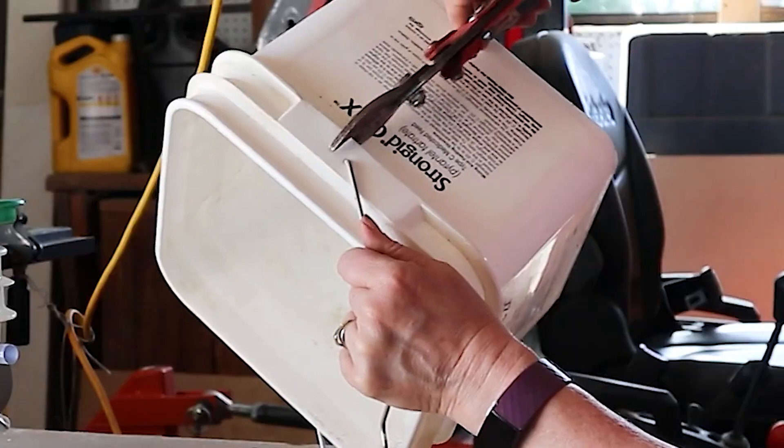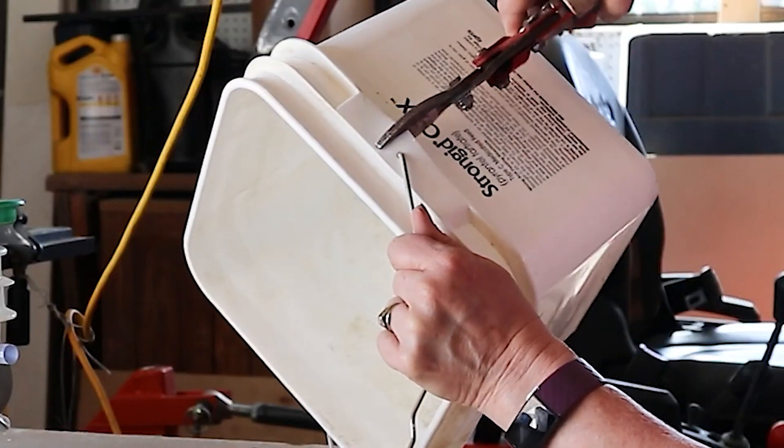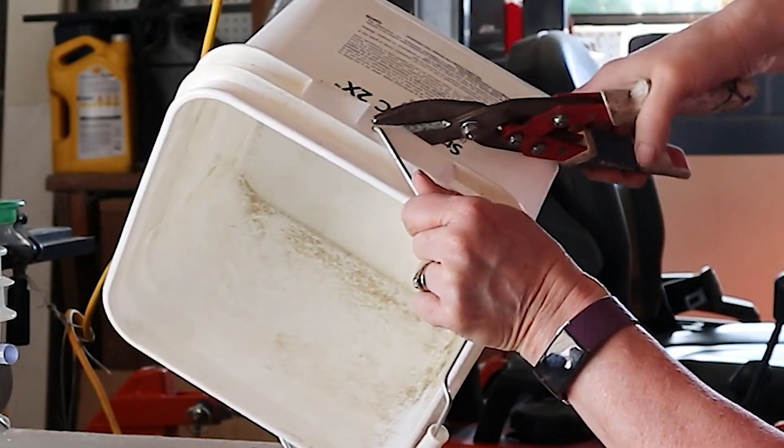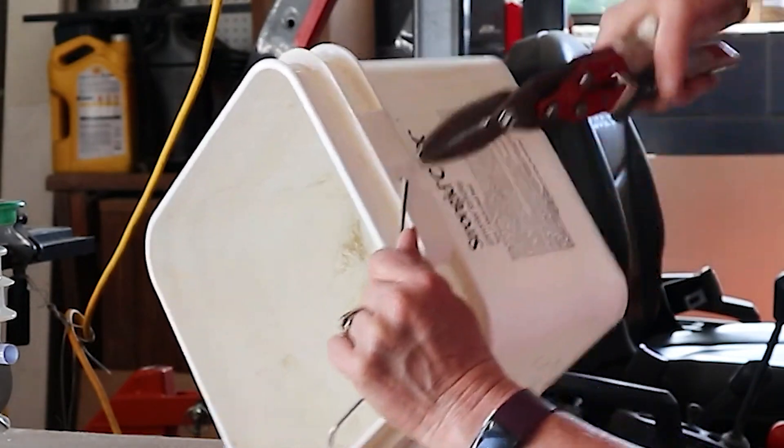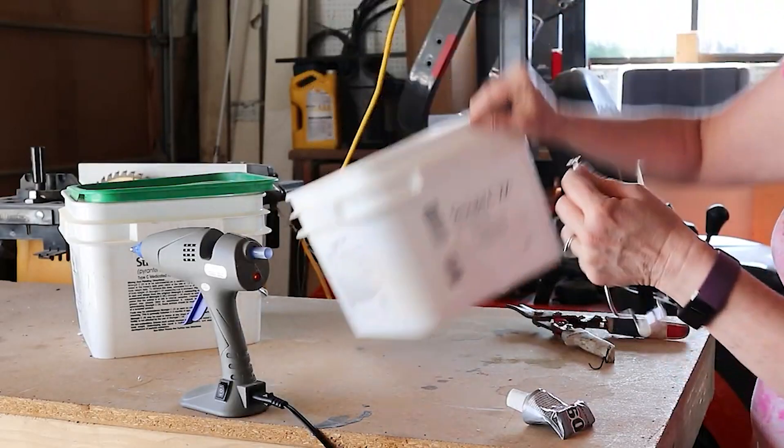So the first thing I had to do was remove that handle. It's really heavy duty and it's on pretty well, so I did use some snips — I think these are tin snips — but they worked pretty well to remove that handle from the square bucket.